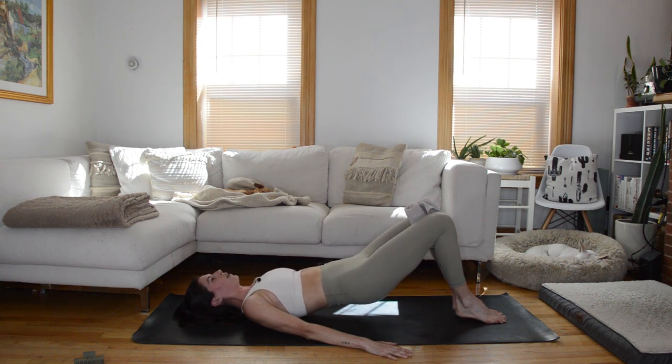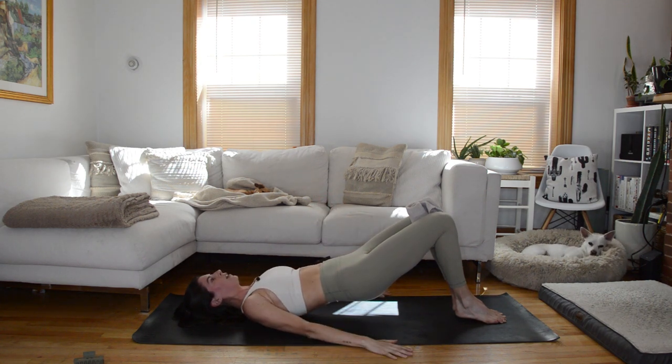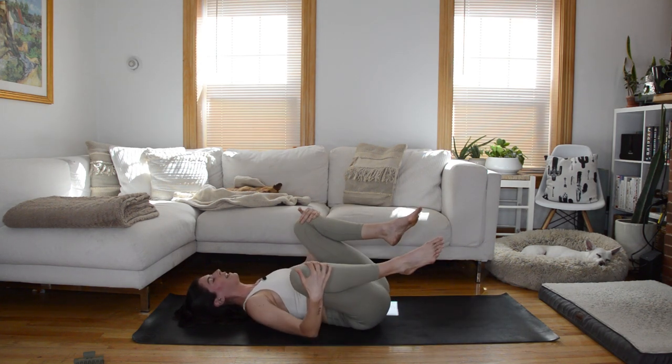We have just one variation to get through. Next time those hips lift up, hold at the top and squeeze in on that towel — in, in — heels still at that small little hover. Give me eight, seven, six, five, four, three, two, one. Lower the hips down, remove the towel, and hug the knees, rocking side to side a little bit.